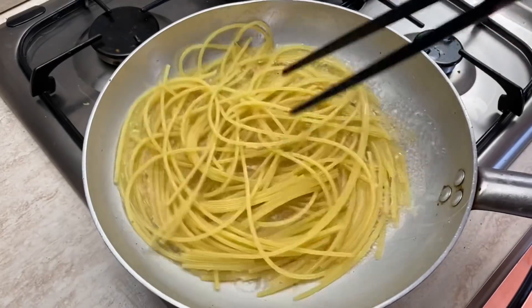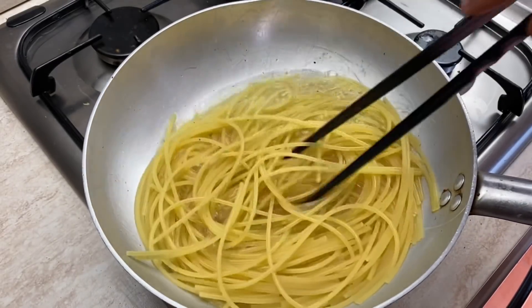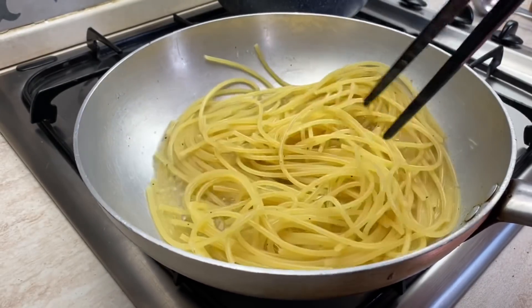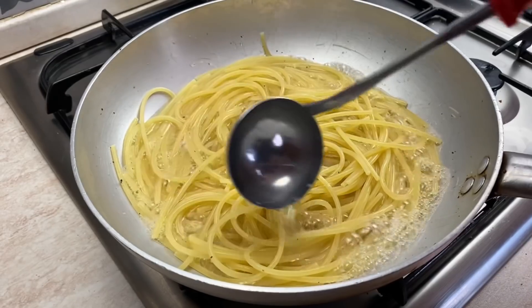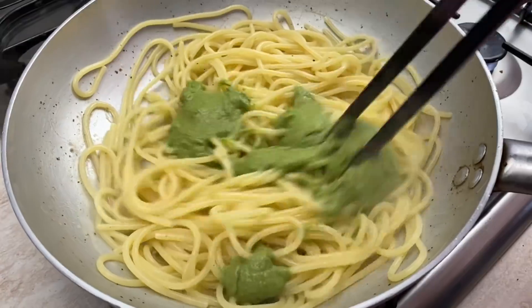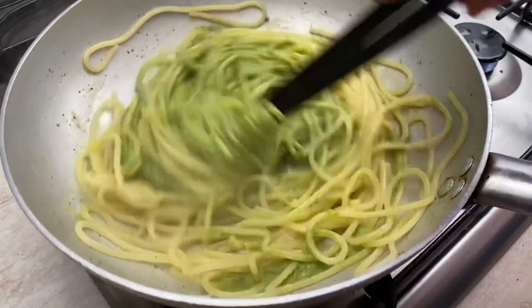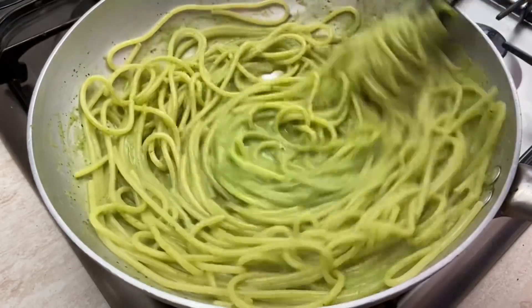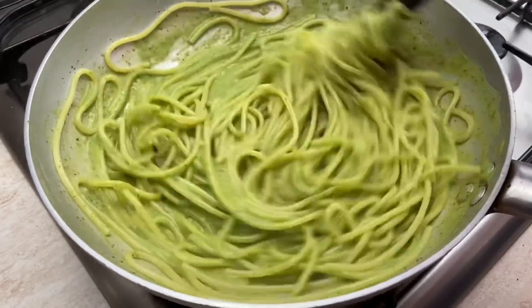First, black pepper, the rice and flour, the rice and sugar are cooked. Before the rice, I will cook a little bit. The rice and water are cooked. The rice is cooked.